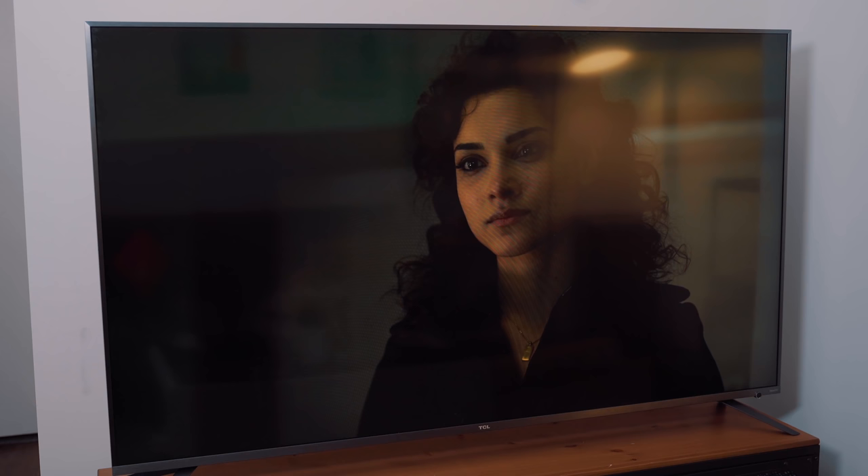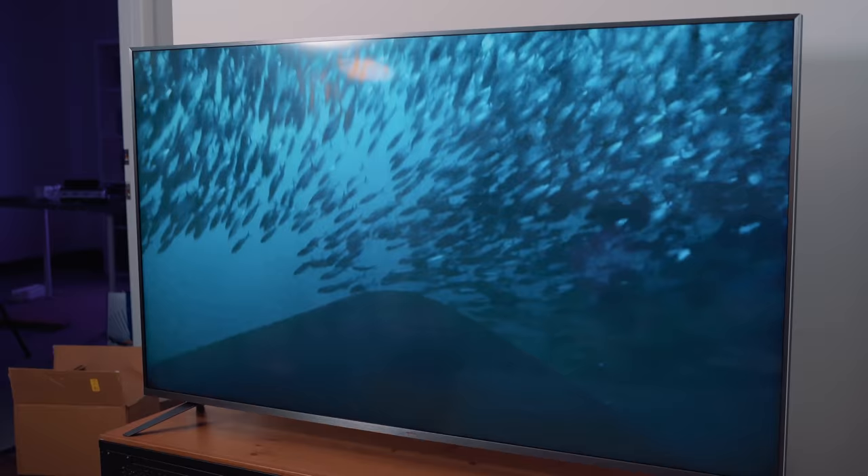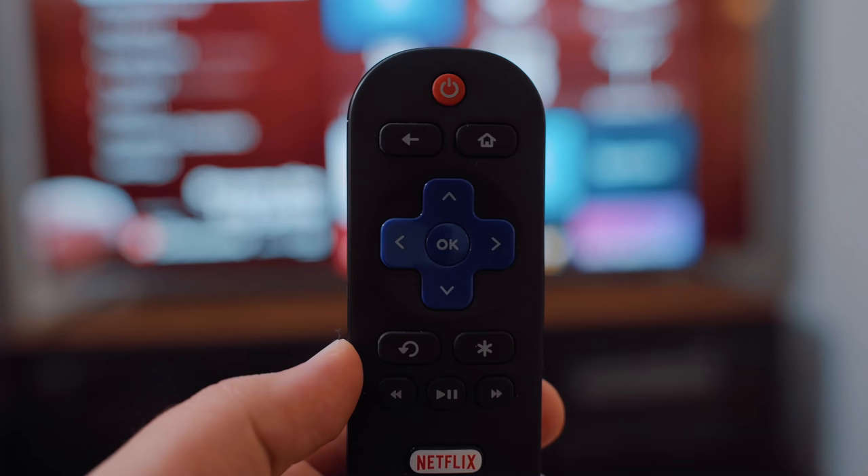Overall I'm fairly happy with the quality and design you get with this TV — it's definitely great value for the price. You can pick up the 55-inch model for $629 and the 65-inch for only $850. I'll leave links to both models in the comments below. TCL has also been tweeting that this TV is on sale, which is perfect if you're hosting a Super Bowl party and looking to upgrade your setup.